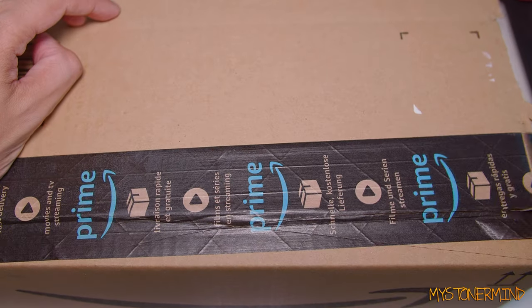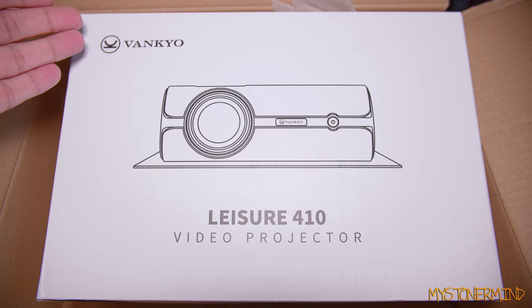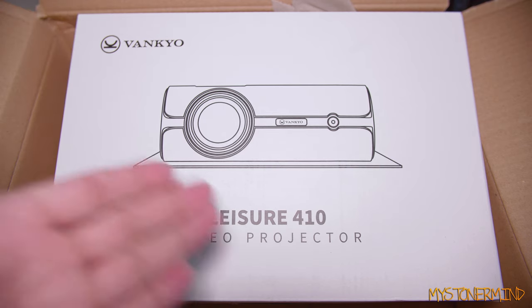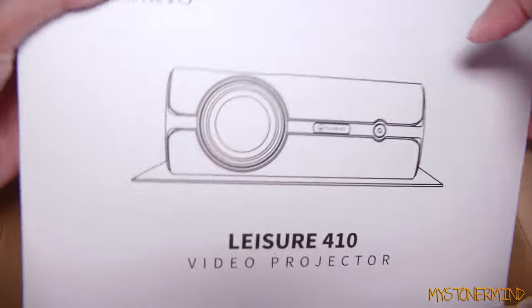Slice, badly sliced. Slice again. All right, let's have a look and see what we've got. Right, so here we have it. It is the Vankyo Leisure 410 video projector - Leisure 410.